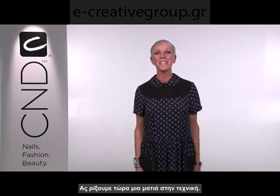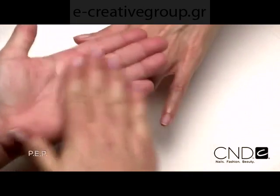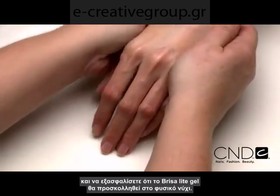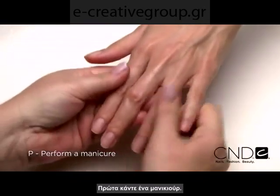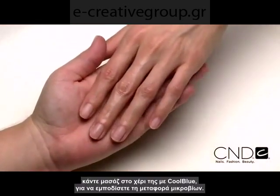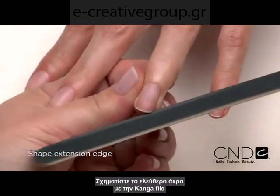So let's take a look at the technique now. The service begins with a thorough PEP on each nail to remove oil and debris that can cause lifting and will ensure Brisa Light adheres to the natural nail plate. Perform a manicure, have the client wash their hands with soap and water and towel dry. Then massage Cool Blue into the client's hands to cleanse and help prevent transmission of germs. Shape the extension edge of each nail with the Kanga file.